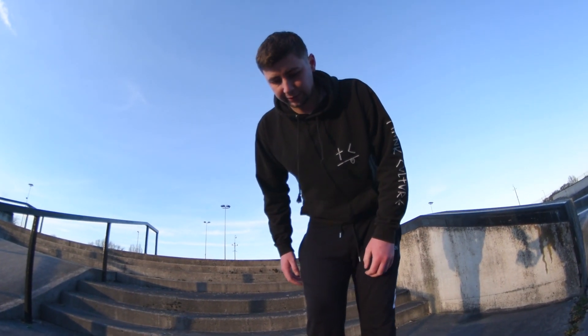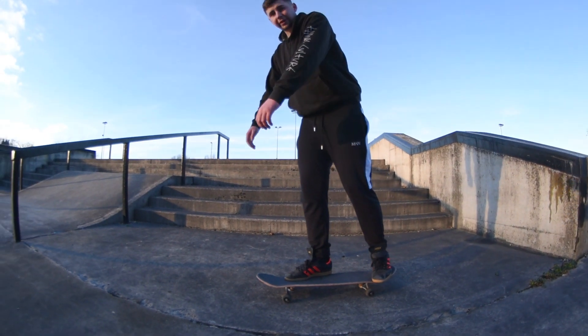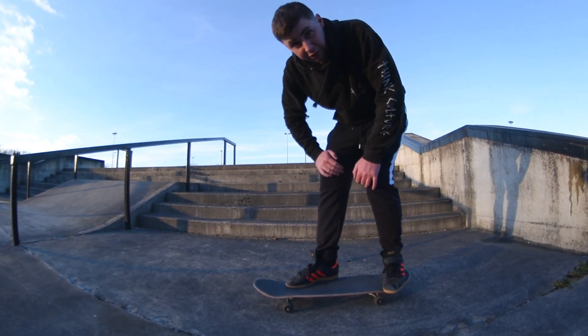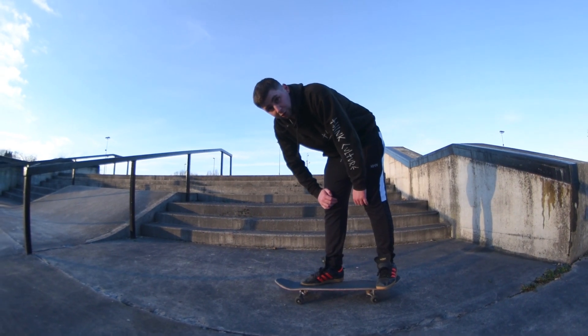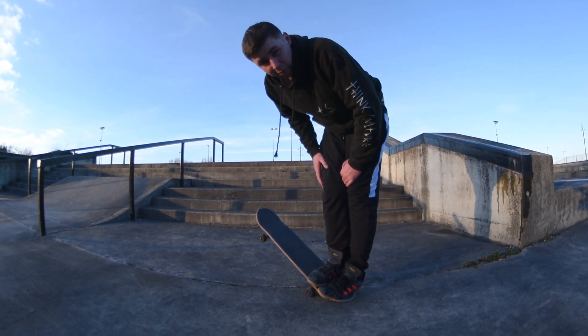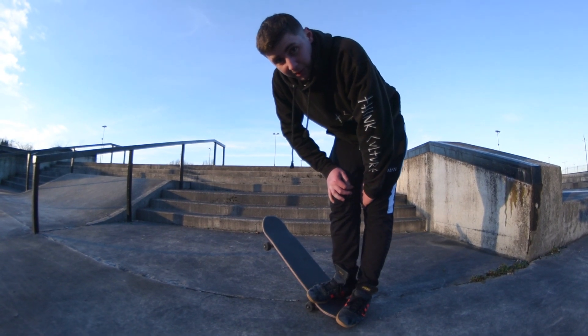Also, when you're doing these, you have your feet on this sort of angle, and you want your shoulders actually facing forwards rather than sideways. As you do it, you need to make sure to put as much pressure forwards as you can, otherwise you'll do a free shove — and you don't want to do a free shove. Nobody wants to do a free shove. You want proper impossibles.